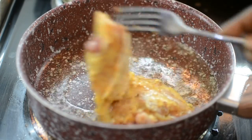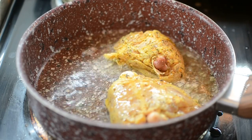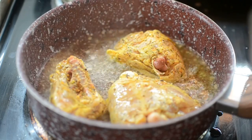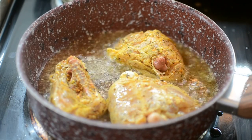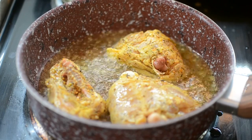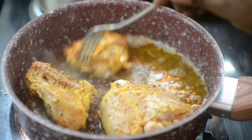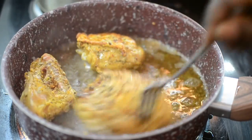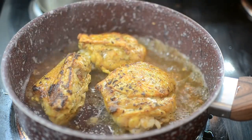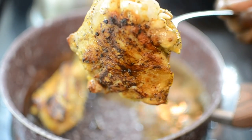You want a nice golden brown color on the chicken, and that's also going to help with the color of your gravy. With this step you're not trying to cook the chicken all the way through — all you want is color. Don't overthink it. It's about to be cooked again for about 40 minutes in gravy.